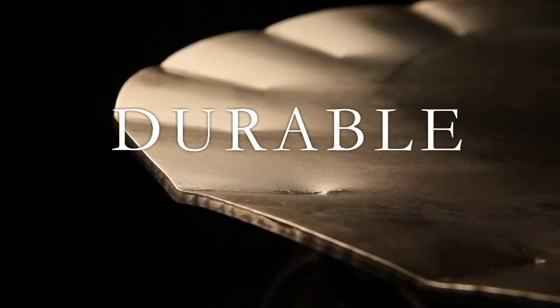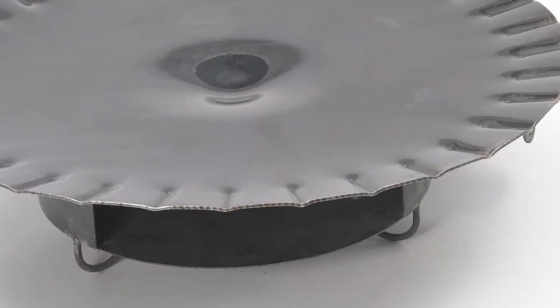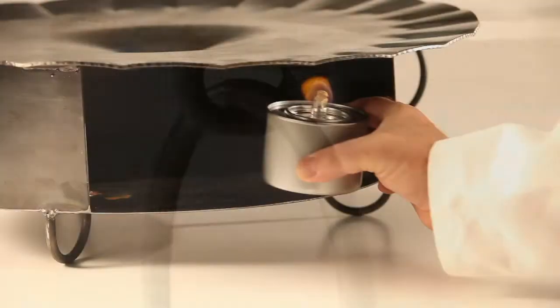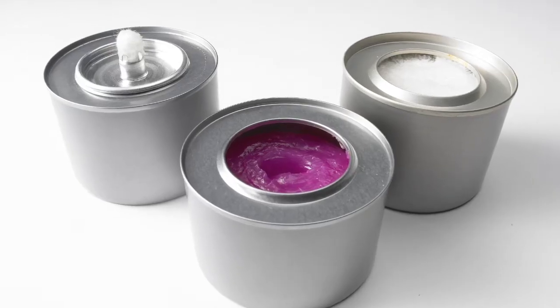Grill Partner's durable construction makes it easy to transport, simple to store, and practically impossible to break. Grill Partner is handcrafted from durable metal, a high-end device that is easy to use, simple to clean, completely portable, and built to last.